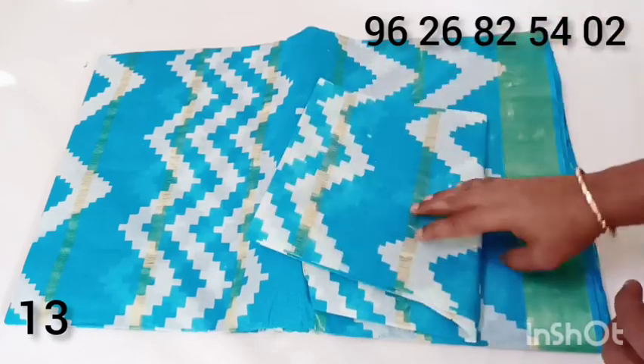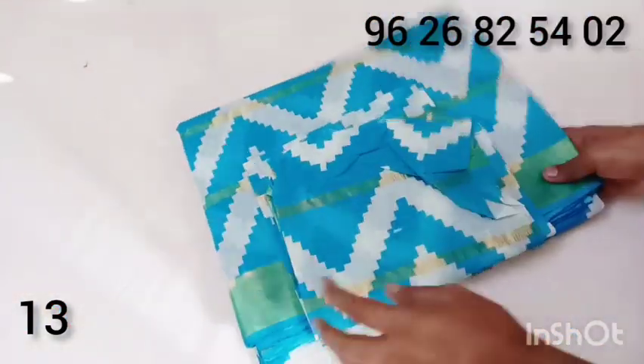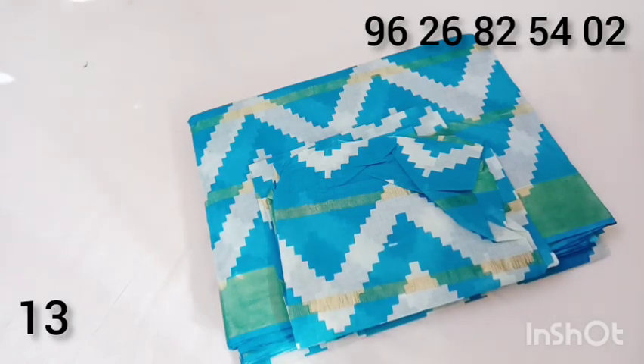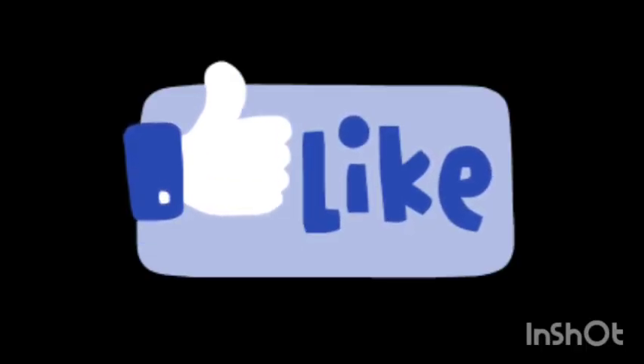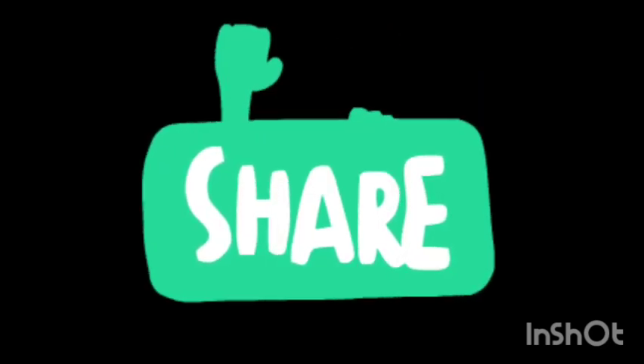480 grams. You can see the screenshot on the WhatsApp number. You can see the video if you want to see the color change. Please like the video. We have two different colors.